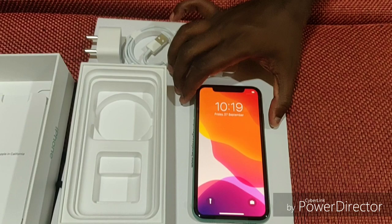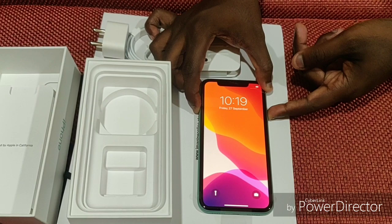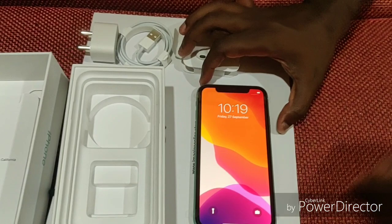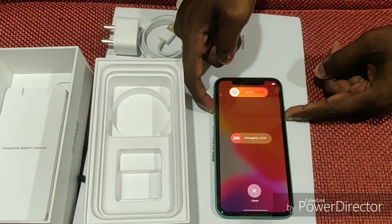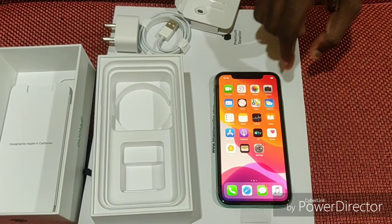There are volume up and down buttons on the side. If you press the volume button up or down along with the power button, you can power off. You can also press the side button to open Siri. If you want to shut down or restart, press the power button plus volume up or down.